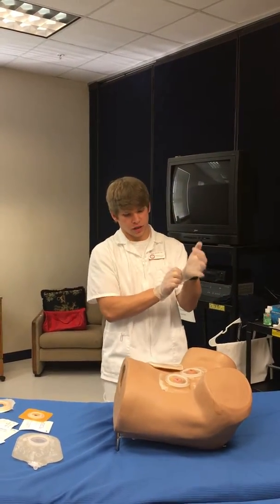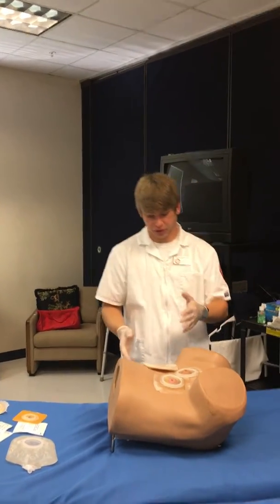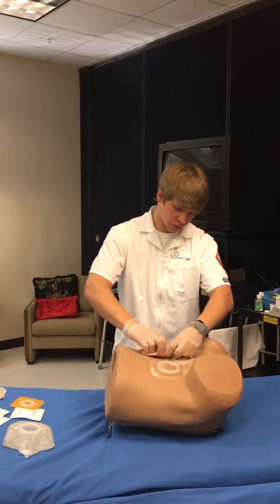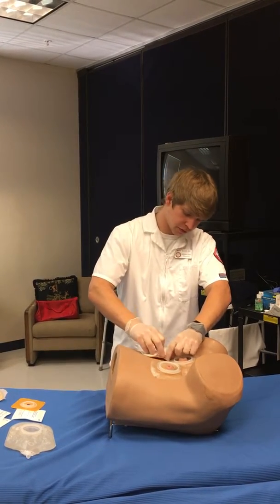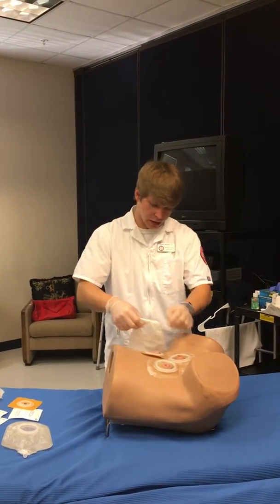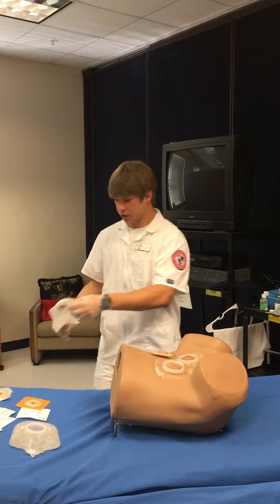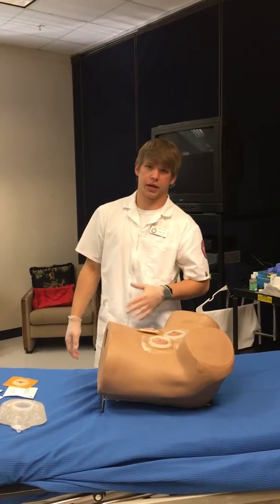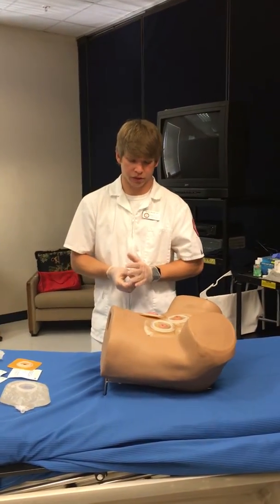Next, put on clean gloves and come up to your patient. Check the stoma they already have, then come up and remove the old one — ask them how it's feeling, and you'll hear it unclip. Take it, measure it, document it, and discard it. You'll either empty the bag or change the bag, depending on when it was time to change it.